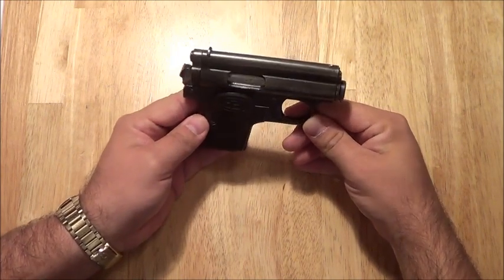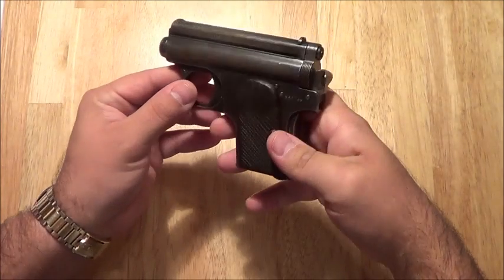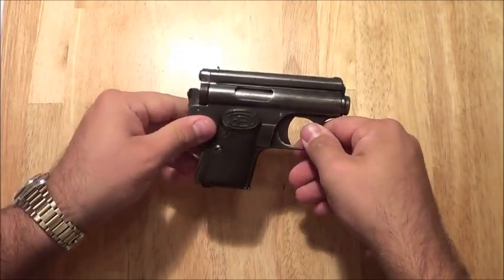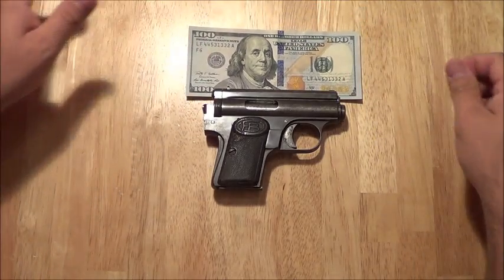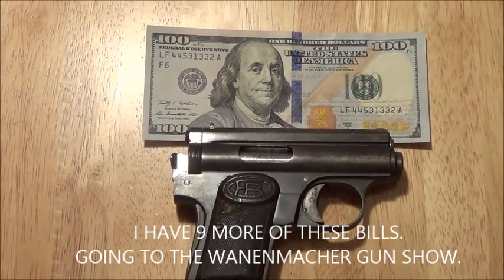Shooting this gun isn't bad actually. It has, again, a funny recoil — just feels weird. This recoil system can only be described as a long recoil system. The size of this gun does make it a little weird to wield, and to show what the size is — that's right, it's a $100 bill, a new one.